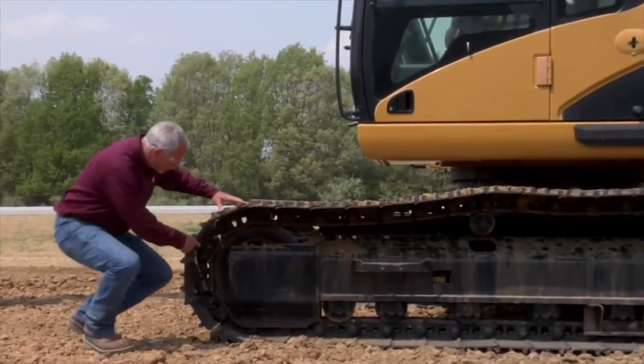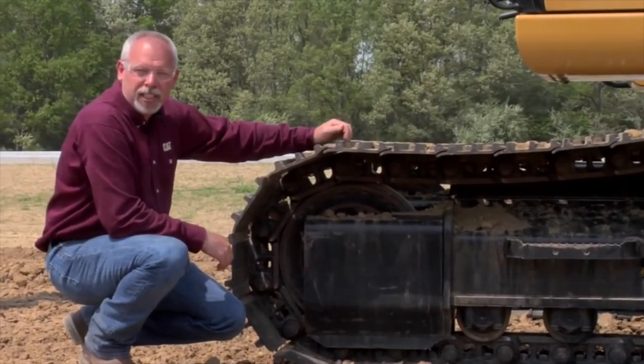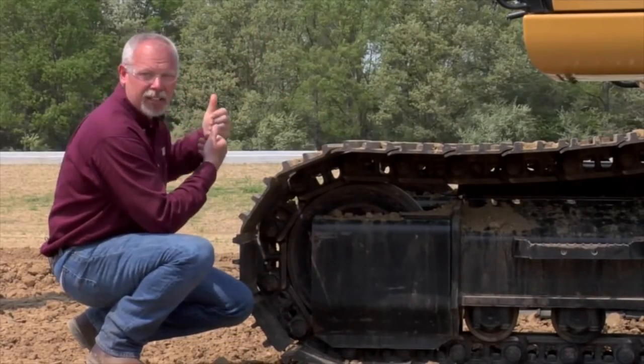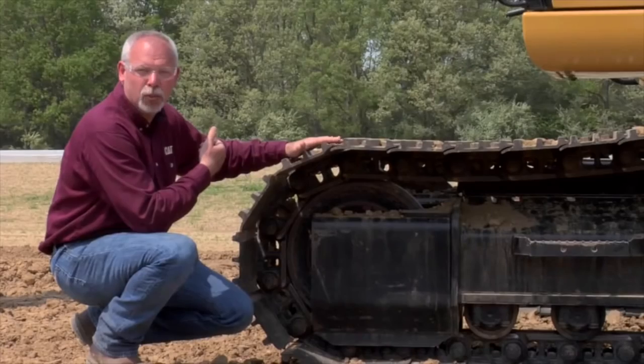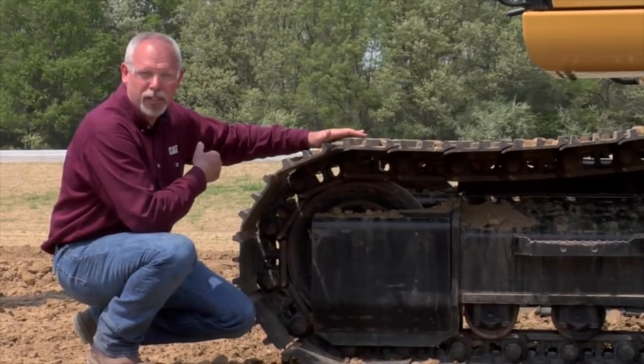To start with, the front of the machine has the idler up here. As you can see by the orientation of this machine, this is how you always want to work the machine — you want to work and dig over the idler. That's the way this machine is designed to work. If you're digging off the side or off the back, you're going to increase wear to components on here.